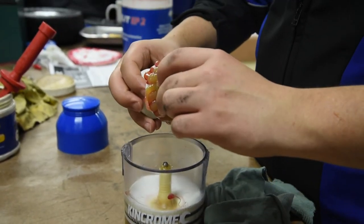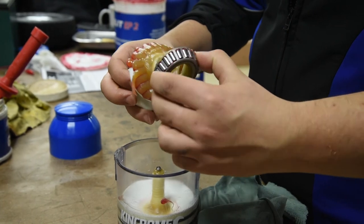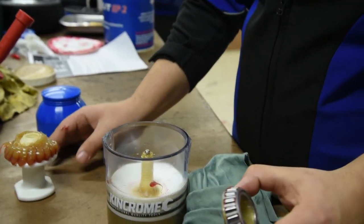KingChrome Bearing Packer will pack bearings of up to 90 millimeters in diameter and can pack more than 50 bearings before requiring a refill.